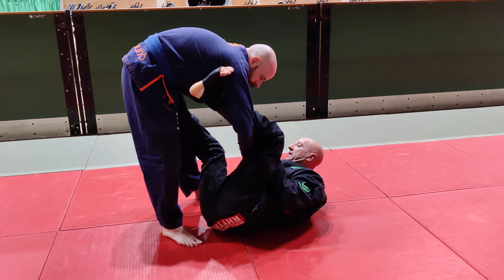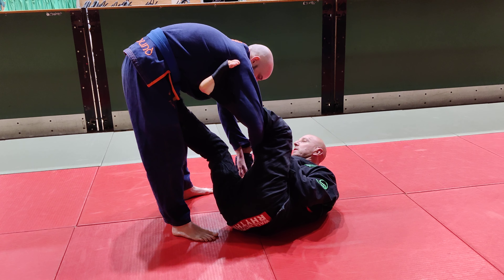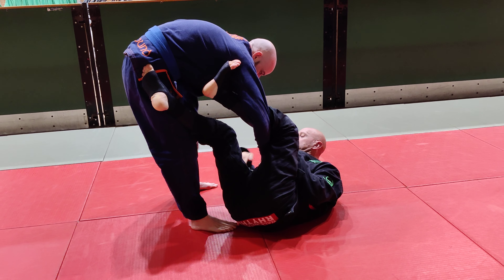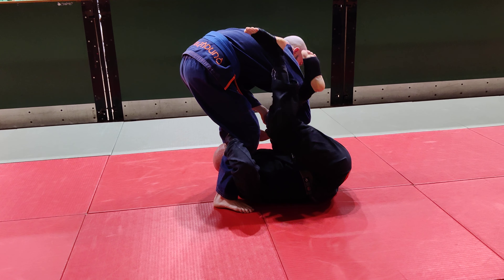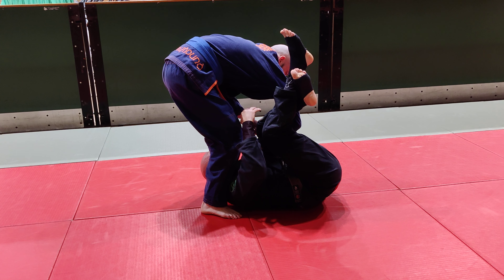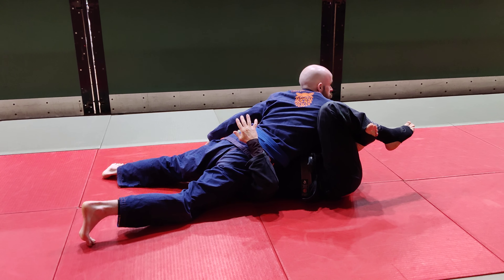So from here I put in my lasso. Last time when we were looking at that spinning omoplata it was from the knees — again I can hit the same move from standing. The problem is getting the shoulder to the mat. So again when I bring my foot to the side and I come in, the problem is trying to get the opponent's shoulder to the mat, so sweeping options are better. I can fake that spin under and then just go straight into the mat.